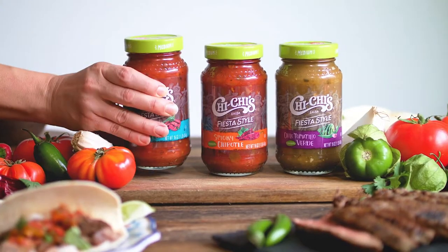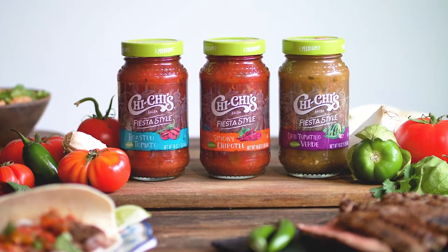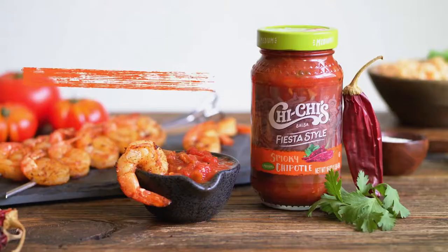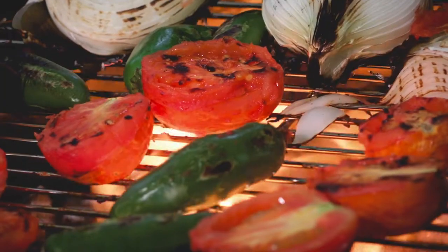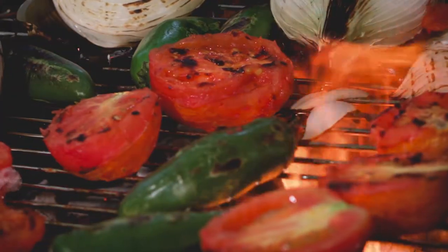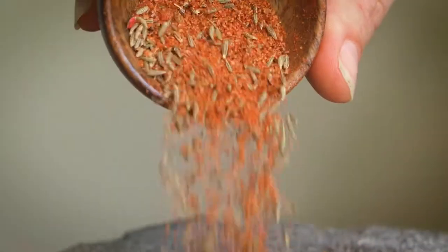Introducing Chi-Chi's Fiesta-style sauces. Three new blends, including roasted tomato, smoky chipotle, and chile tomatillo verde. Each crafted with the smoky flavors of fire-roasted tomatoes, peppers, and blends of flavorful spices.